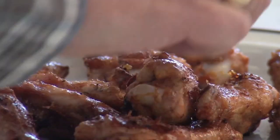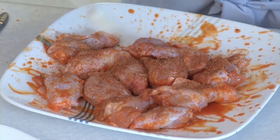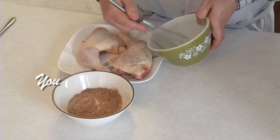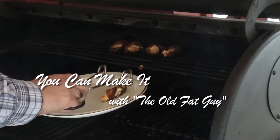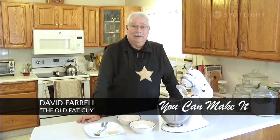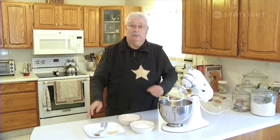It's time to make it, just give it a try, cause you can make it, like the old fat guy. Welcome to You Can Make It, I'm David Farrell, the old fat guy. Today I'm going to make a pizza shell. The best part of this pizza shell is it's actually designed to freeze — you can make one, put it in your freezer, and then bring it out sometime when you want a meal in a hurry. So let's get into making a pizza shell; you will not believe how easy it is.